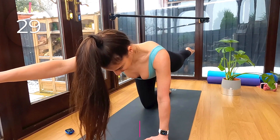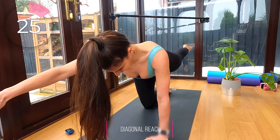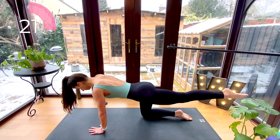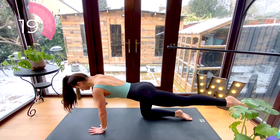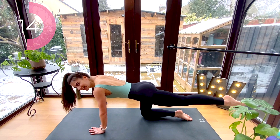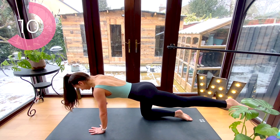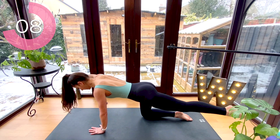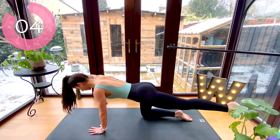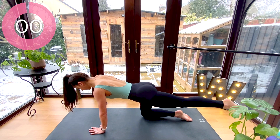Now hold it here and take it into a diagonal reach, reaching your arm and leg to the corners of the room and bringing it back through center. Do your best to keep your hips level. Now reach it to the diagonal line.